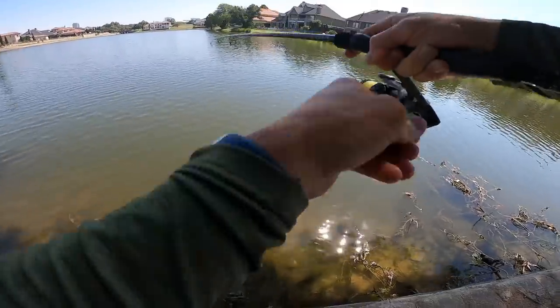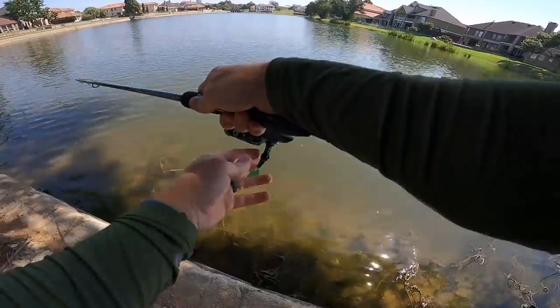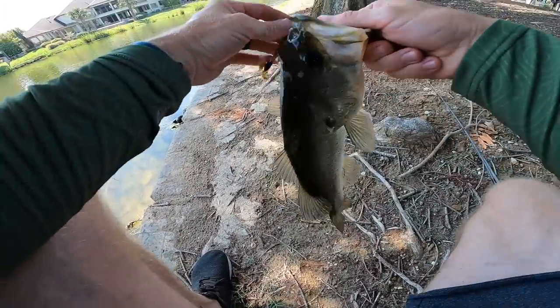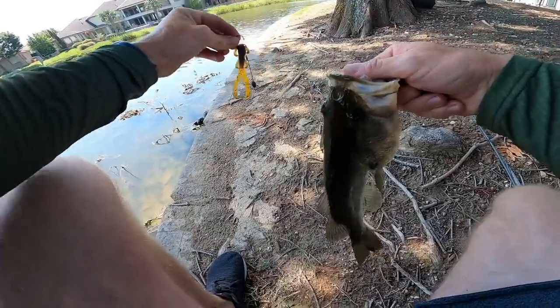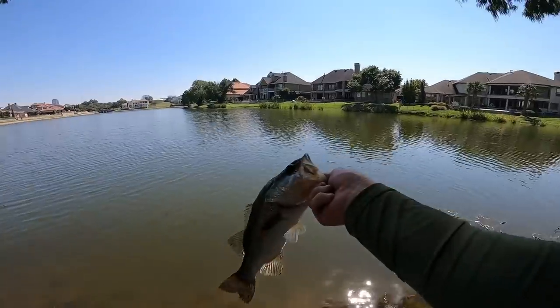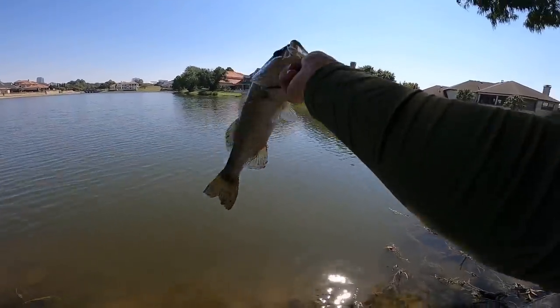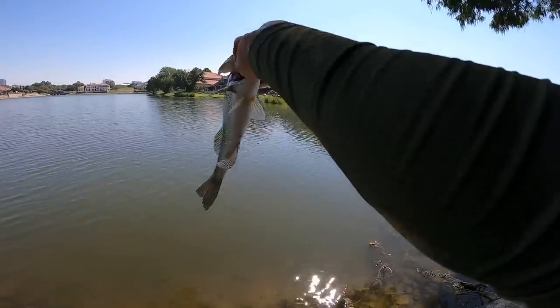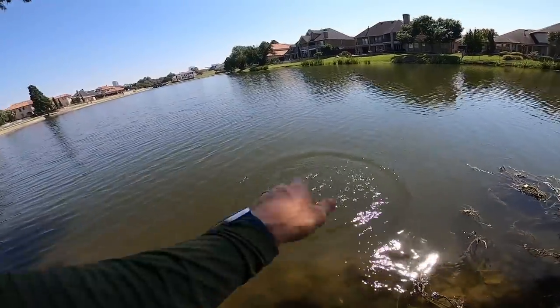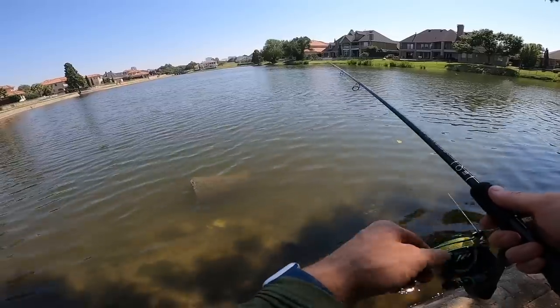Got him — baby hog. These things are skinny out here. Biggest one of the day, but this place is not looking healthy — everything's dying, grass on top, it's turning over, water is not clear. This spot is normally pretty clear. Cannot believe this — first day fishing the Tokyo rig and it's putting in work.